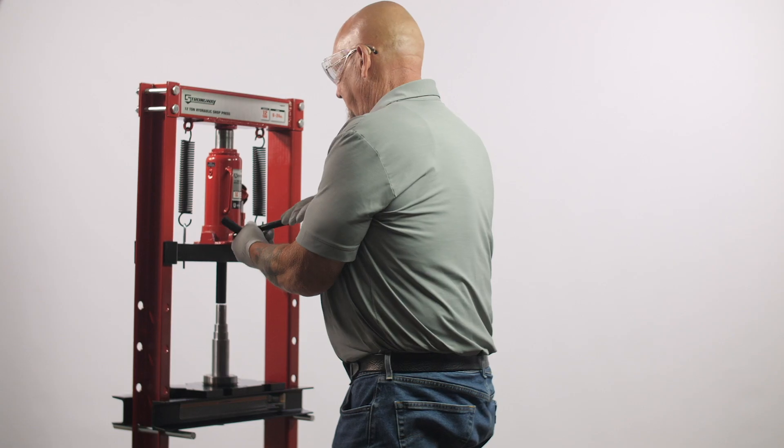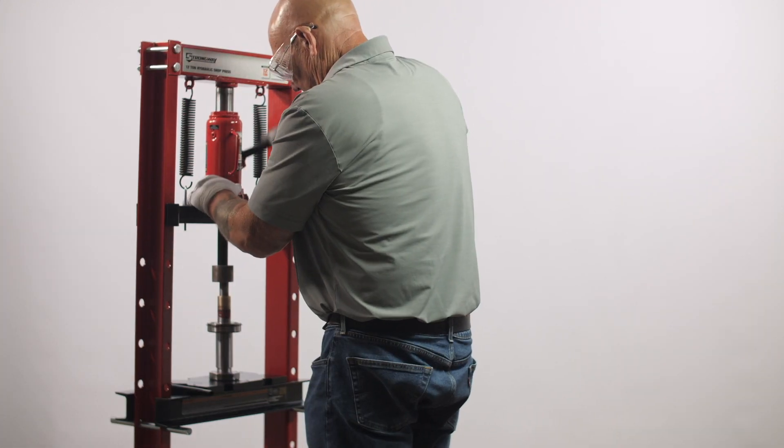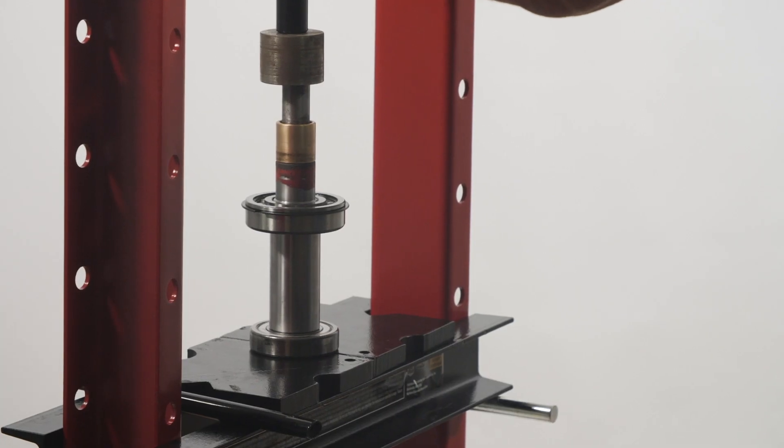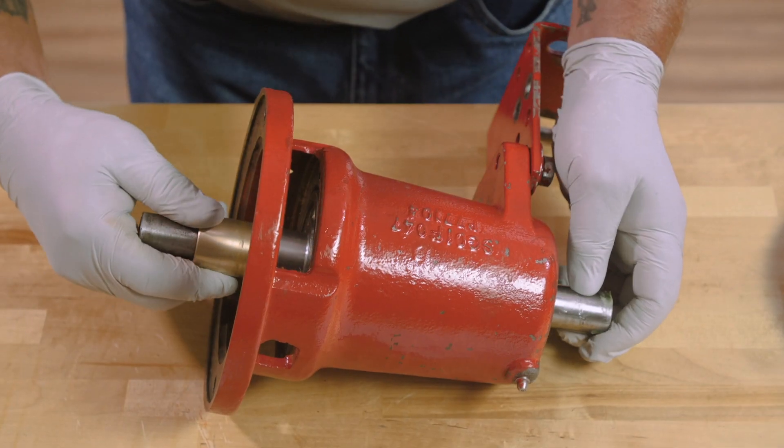In order to do no damage to the bearing, the best process for installing bearings on the shafts is using a press. You don't want to use a hammer and a drift. I know in the old days it seems like that's the way it was done. Once that's done, you can begin to reassemble the pump.